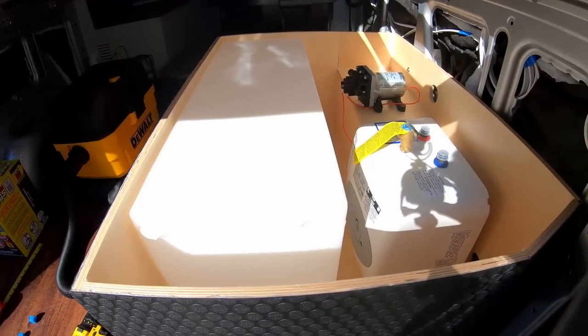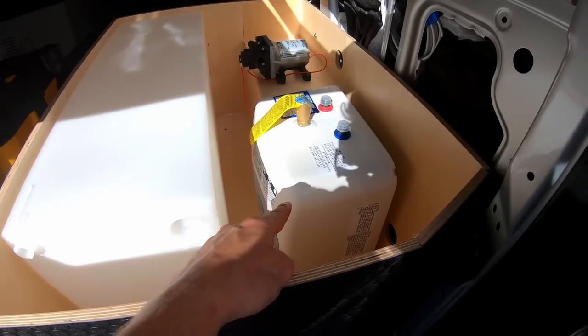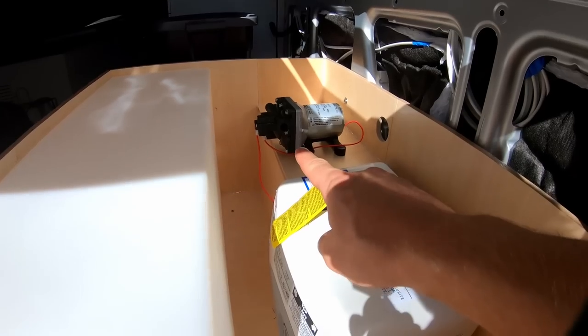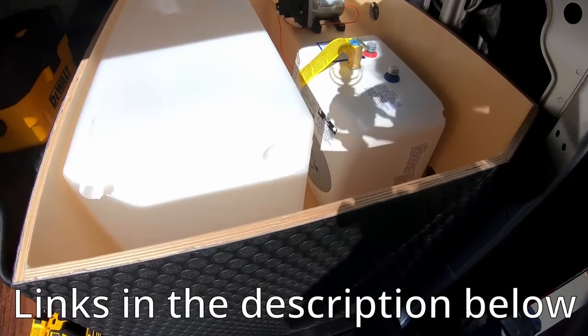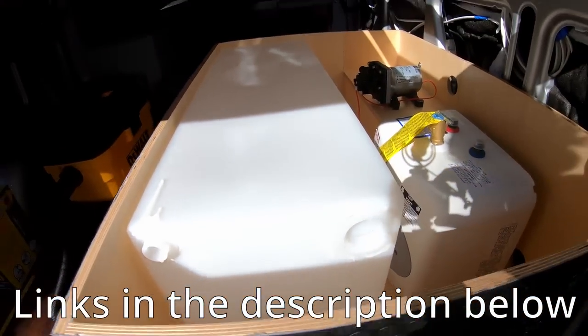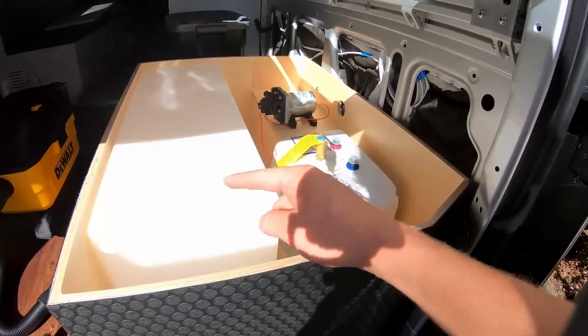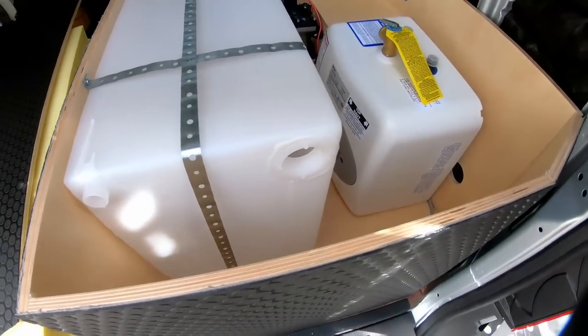Here we have all of the major components laid out inside of the container: our 30-gallon water tank, the 2.5-gallon electric water heater that runs on AC voltage, and our 12-volt 3-gallons-per-minute water pump. This is just my first guess at what the layout is going to look like. Now I'm going to pull this cabinet out of the van and mount these three things onto the cabinet itself.